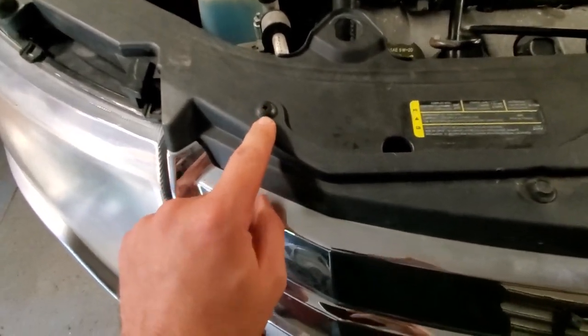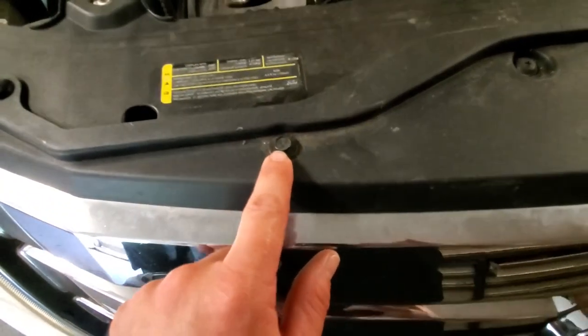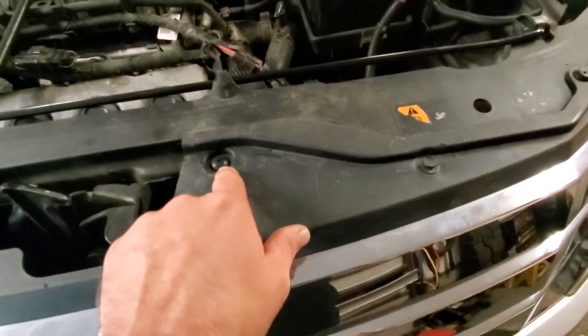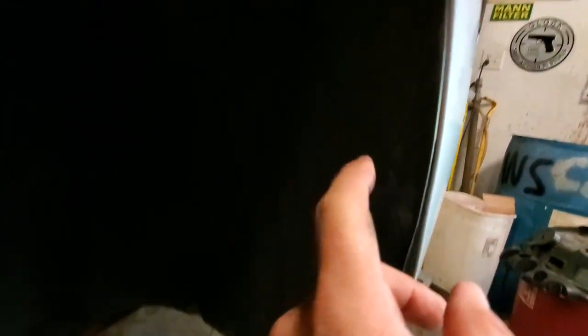Mostly you've got four push pins going across the top and they're just Phillips — unscrew them and they pop out. Then there are two 10mm bolts, and four push pins. Come down to the fender well and there are a couple of 5.5mm screws that go around there, including one on the bottom. Take all those out and you should be able to slide the front bumper completely off.